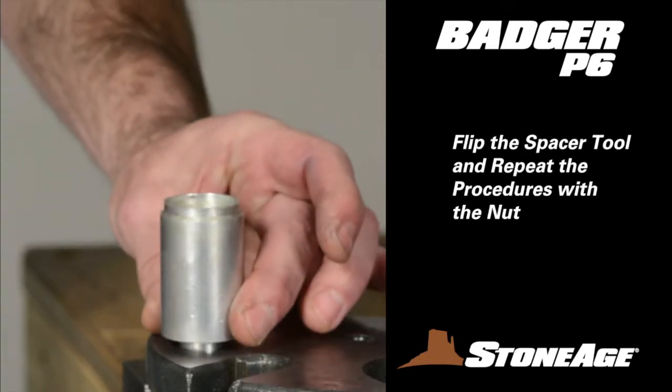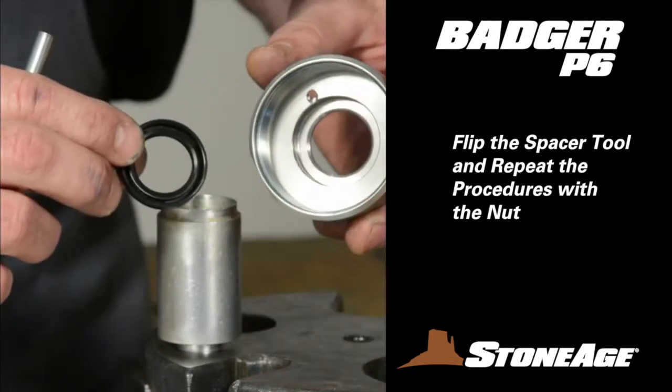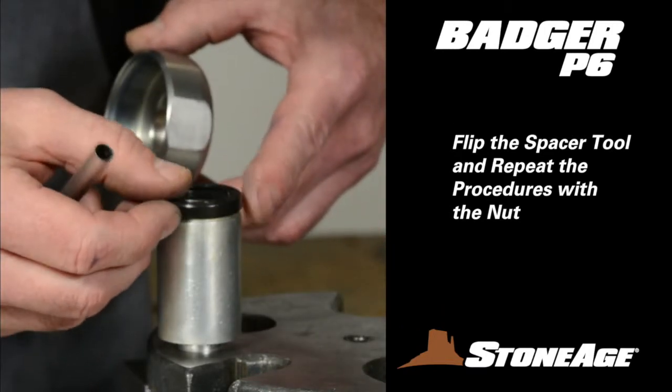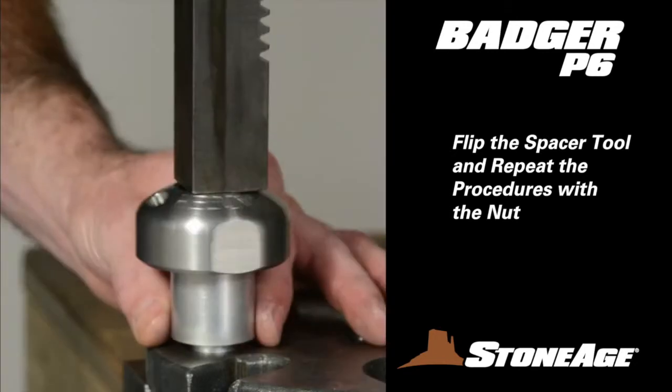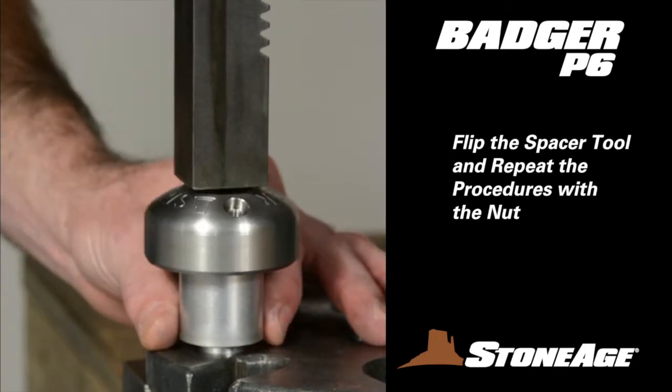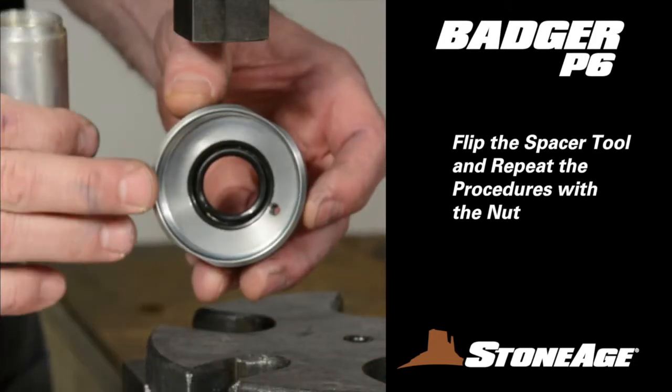Now flip the spacer and prepare the shaft seal for the nut in the same manner. Brush on P-80 Grip-It and note the lip side of this seal faces down as well. Press the seal gently into the nut, again rotating slowly for a good fit. The seal should look like this.